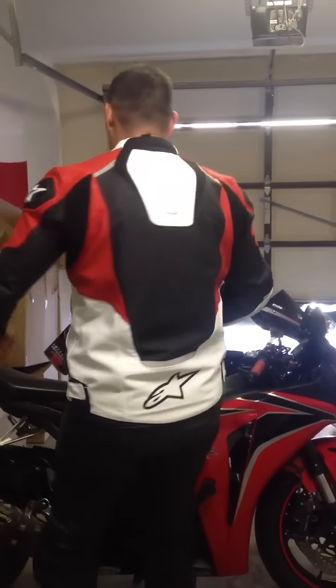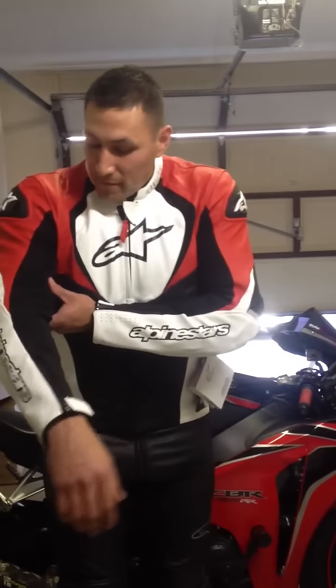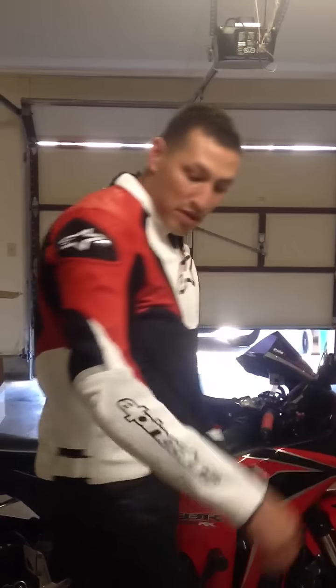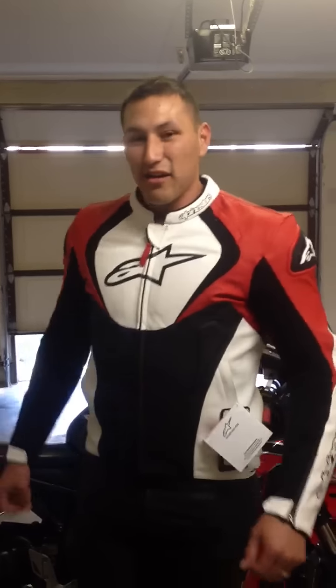I know on the videos they gave reviews, but I'm not saying I have the biggest arms, but you do have to be careful because if you do have decently sized arms, it's kind of tight. In the back it feels good, but the arms are kind of tight. I know the leather will stretch a little. It's not unbearable.